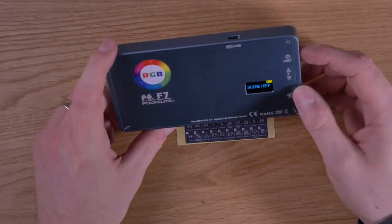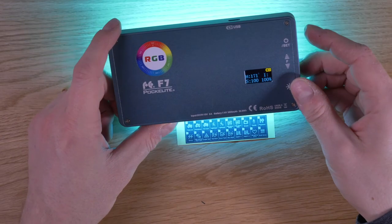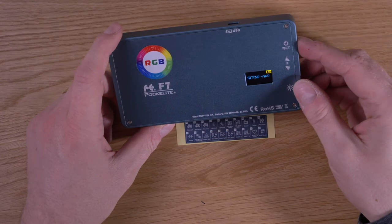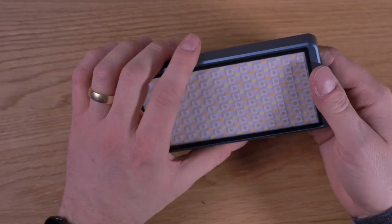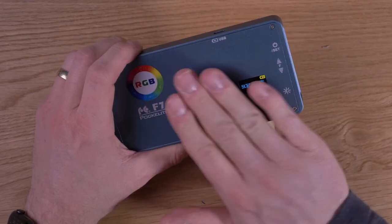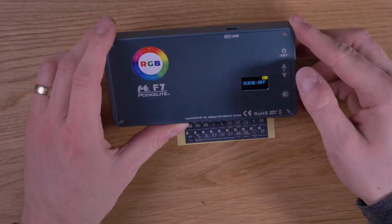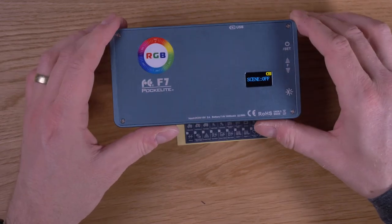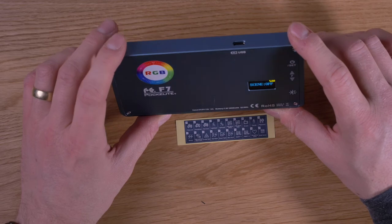So these are the three operating modes: CCT, RGB, and the scenes. What I forgot to tell you is that the whole unit is also magnetic, so you can mount it to a magnetic light stand, for example, or to a fridge, or to something else. Magnetic!